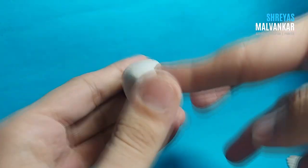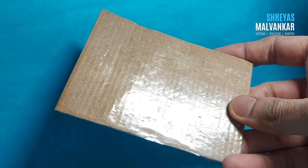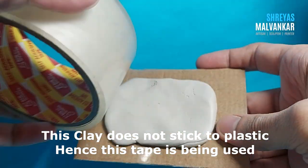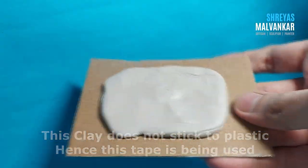Use both your hands and try to roll it until it gets completely white. Only take the required amount. Now spread your mold it completely on the bigger cardboard sheet.